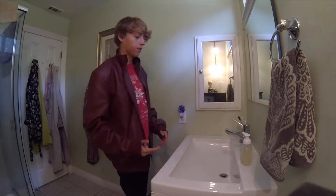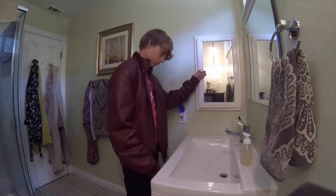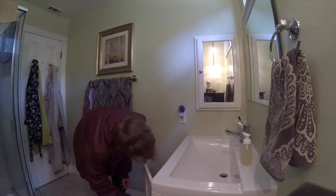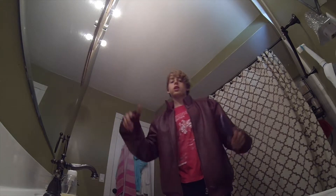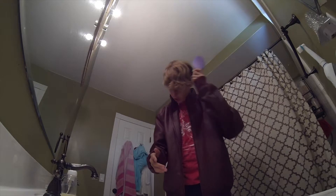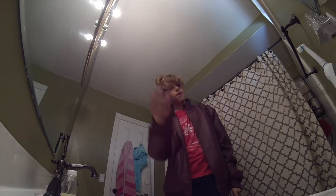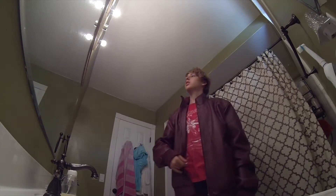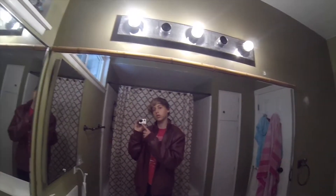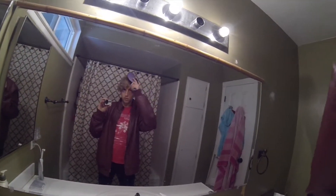A lot of you are probably wondering how I get my hair so perfect, so I'm going to show you. Let me go get a hairbrush. You take a brush and you just go like this. See? So you go like that, and then there. That's how I do it. Pretty easy, no big deal. And if you're wondering what camera I use, GoPro Hero 3. Works the best. It's kind of hard to see what you're getting in the frame, but it works.